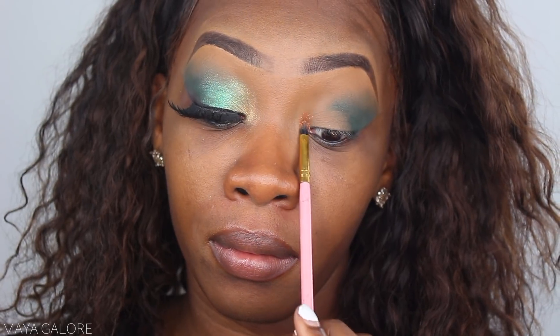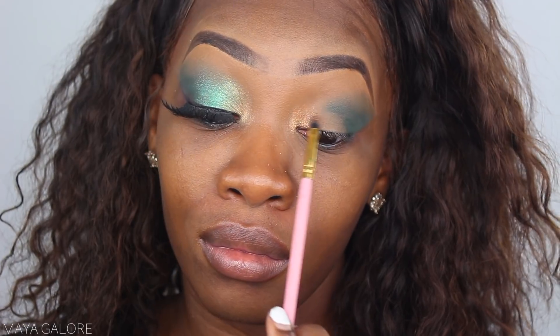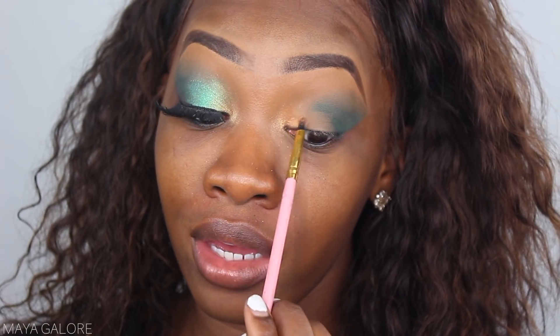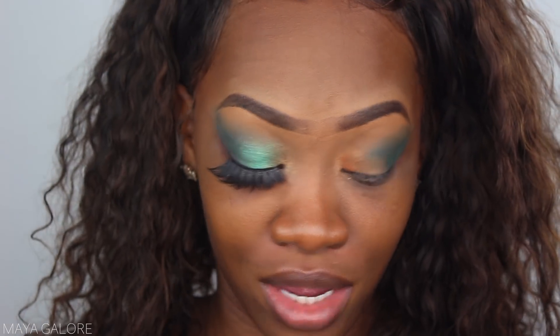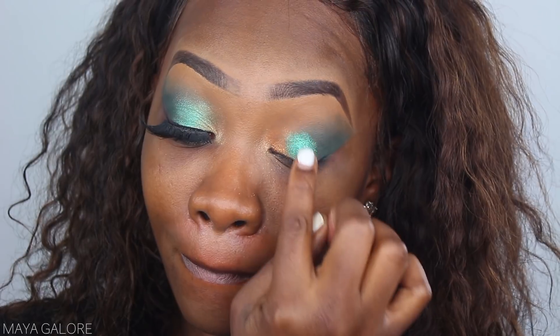I'm gonna dip into Mesmerized, place it in that area, pat it on, and blend it out. I'm so proud of myself for doing a blended look — I never do blended looks, not that I don't like them, but I just love a structured eye and navigate towards cut creases more. Right next to that gold I'm gonna go into Emerald Dream, which is the exciting color we've all been waiting for, and I'm actually going to use my finger to apply it to the lid.